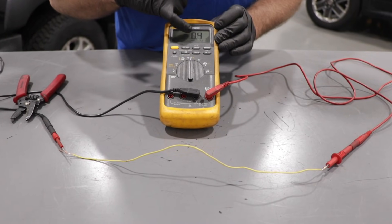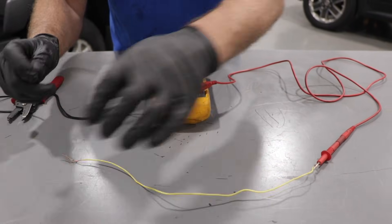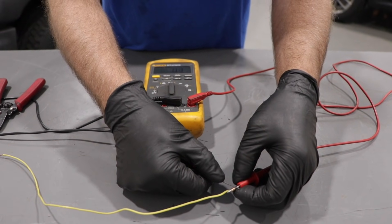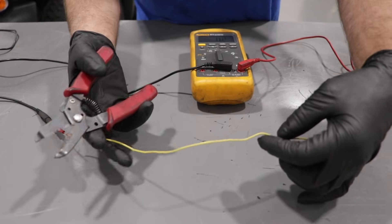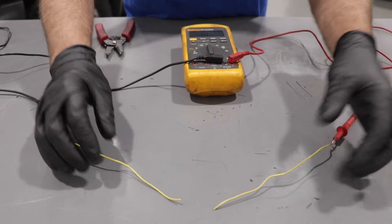You can see the actual resistance reading of the wire, which is really good. If we put the leads together, it's going to be very close — about 0.3 or 0.4, which is the same as the wire. Now with the wire good, if you cut the wire it's going to stop — that's basically what we're testing to see if there's a break in the wire.